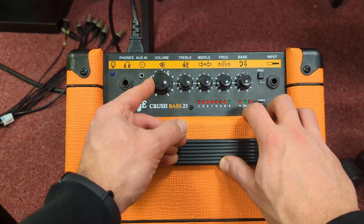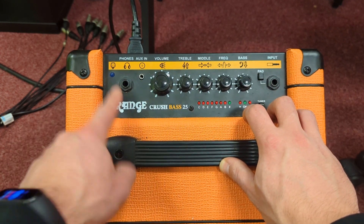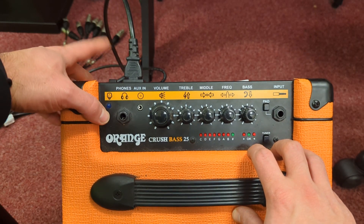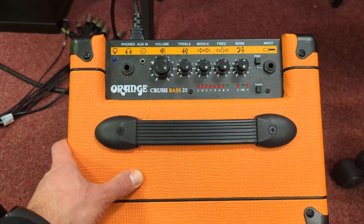You have an overall volume, and then you can plug in your headphones if you want to practice silently. And then at the back you have an on switch.